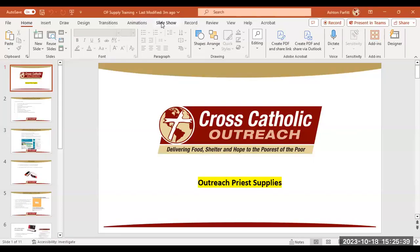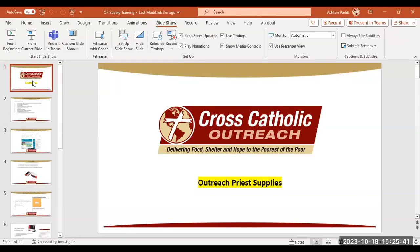Hi there, my name is Ashton Parfit with the Parish and Community Services Department, and I'm going to be going over the Outreach Priest Supplies. I'm going to share my screen and pull up a quick PowerPoint for us to review together to go over your supplies.